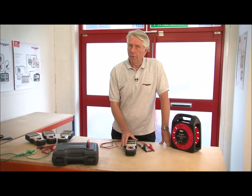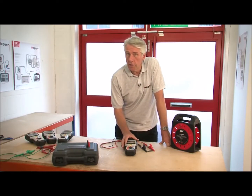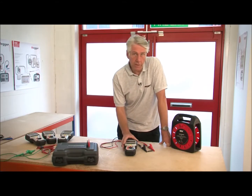Using an MIT 485, I'm going to do a demonstration of the insulation testing and continuity testing with a buzzer, and I'll also show you the test inhibit which occurs if the product is inadvertently connected to a live supply.